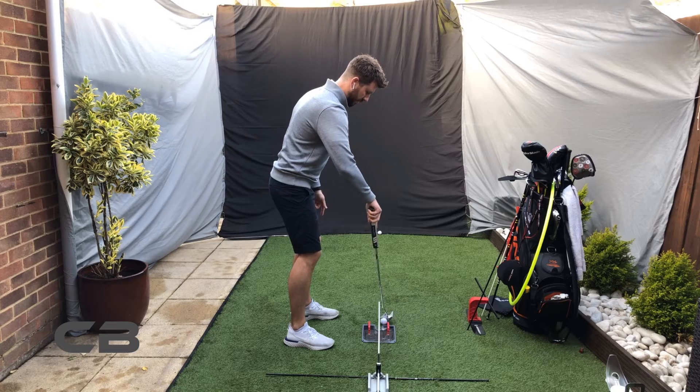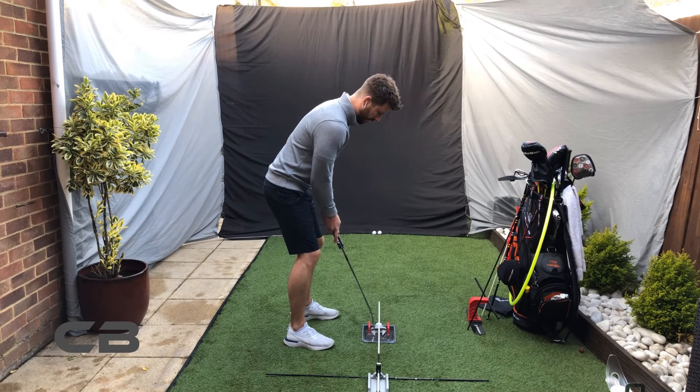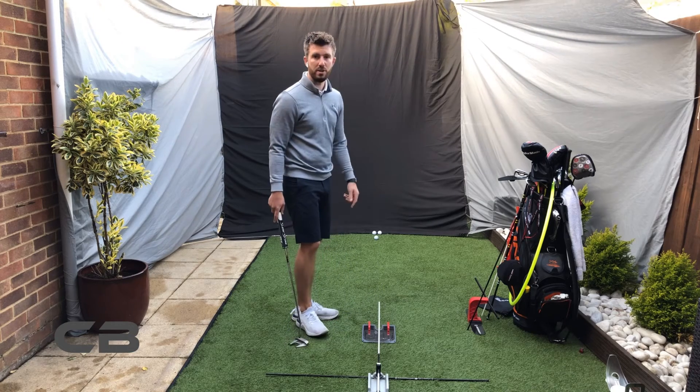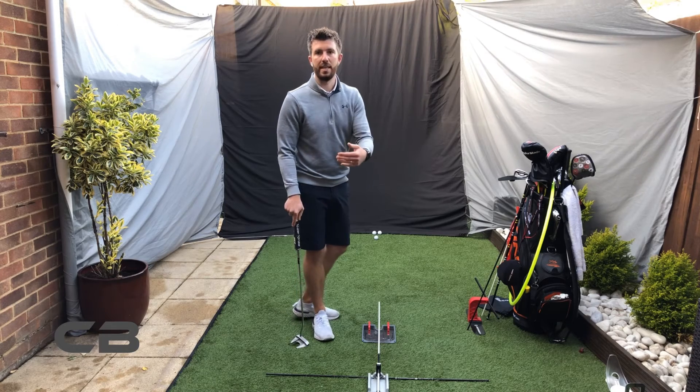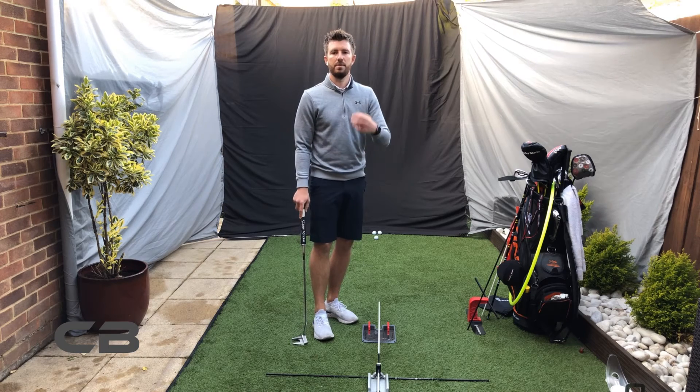There you go — making sure that you're getting the same result every time. You can see that last one was a little bit short, so I haven't got a particularly great feeling for that length of putt every single time.